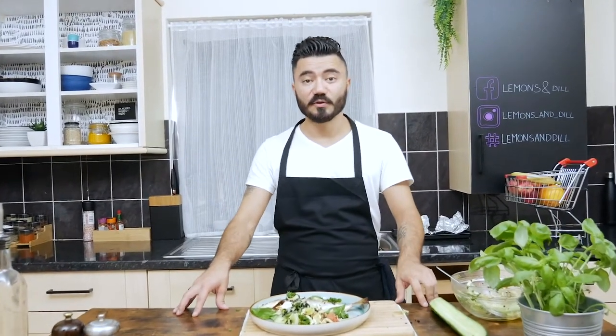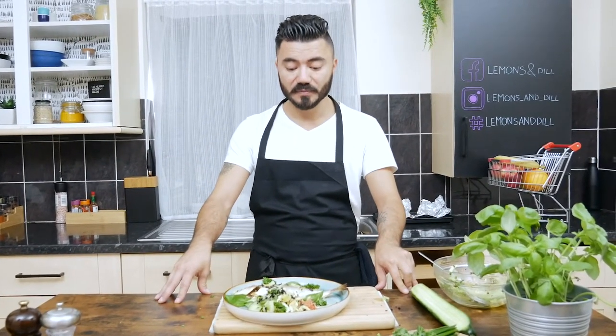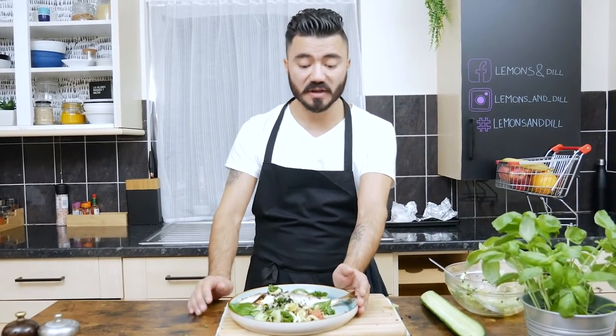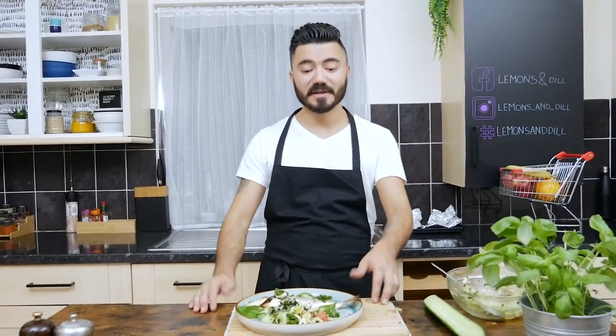If you enjoyed this video, don't forget to subscribe, like, and share. Try to make it at home — it's very easy to prepare, around 20 minutes, and it has a lot of taste. Thank you very much for watching, till next time.